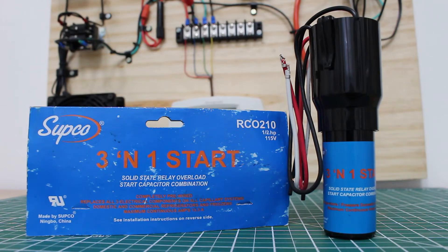Hello everyone and welcome to Jumperman Tech, where we specialize in HVAC and DIY everything. In today's video, we're going to go over 3-on-1 start kits — how to wire and install them.